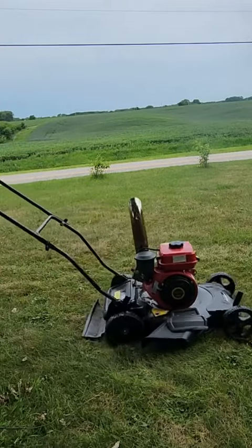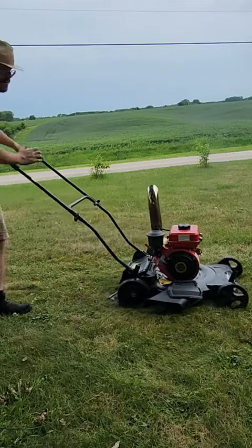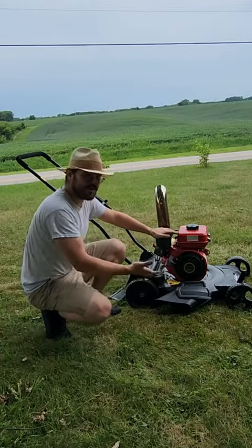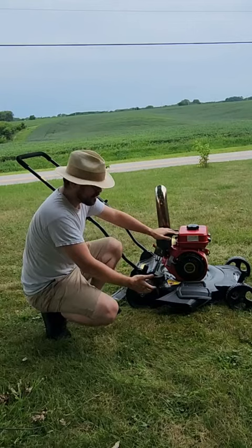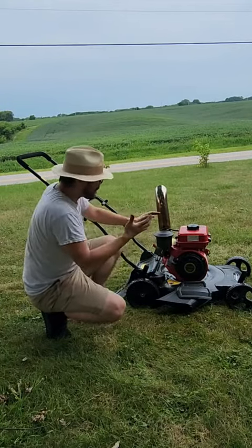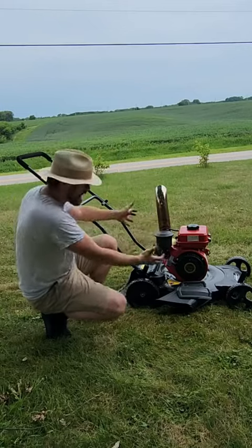It works! I can't believe it works! I'm so frickin' happy! This was way more work than you guys will ever know, because I don't want to post boring build clips. This thing works! It rolls cold! It's got a stack! This is crazy!